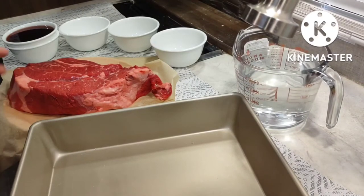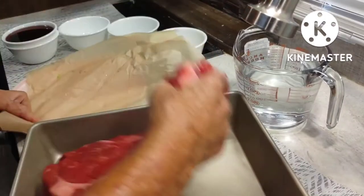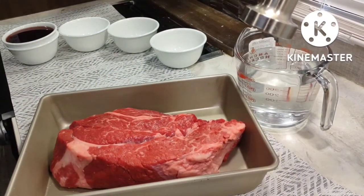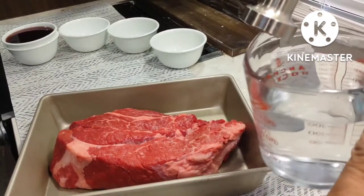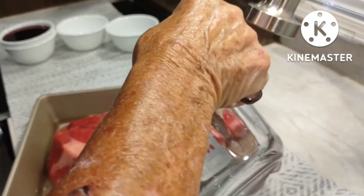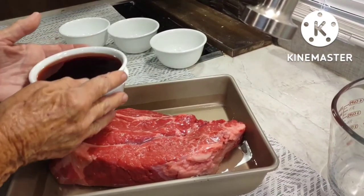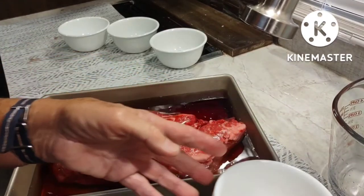So what I'm going to do is place this meat in this cake pan. The marinade will consist of 4 cups of water and 2 cups of red wine vinegar. That bottle I had was just a tad more — a smidge more than 2 cups — so I just used the whole bottle.